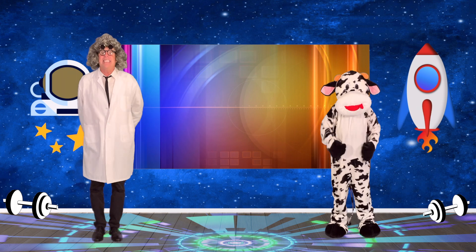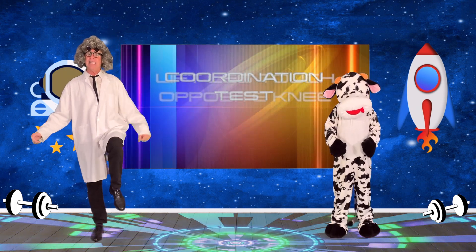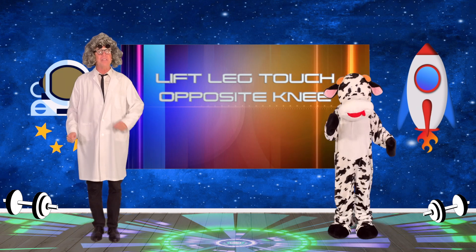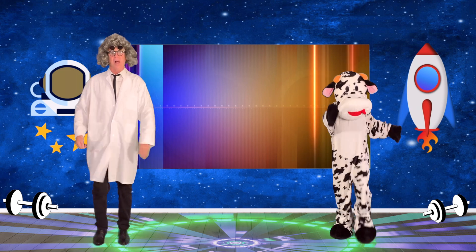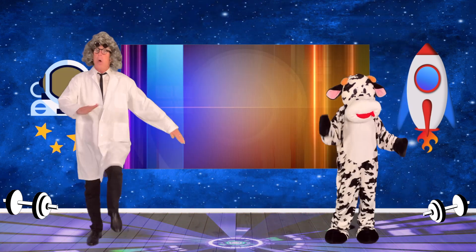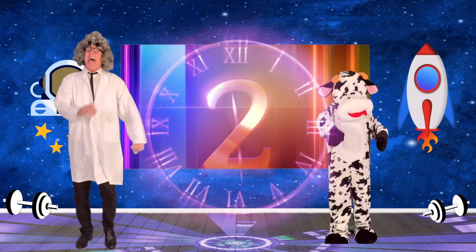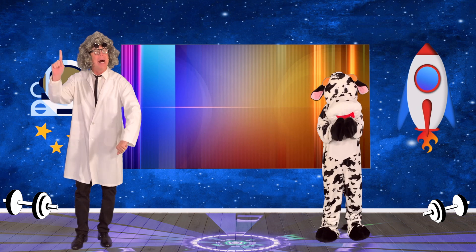Now let's try another exercise, shall we? We're going to lift one leg like this and then touch our knee with our opposite arm. It goes as follows — one, two, three, four. One, two, three, four. One, two, three, four. And one, two, three, and four. Excellent job! Check!